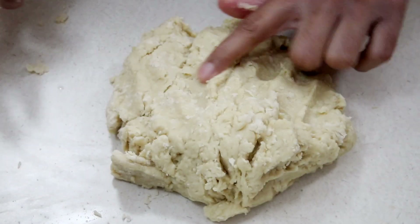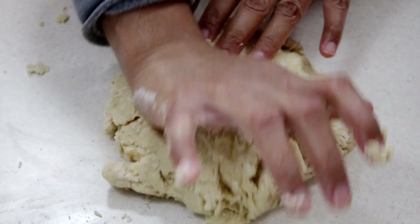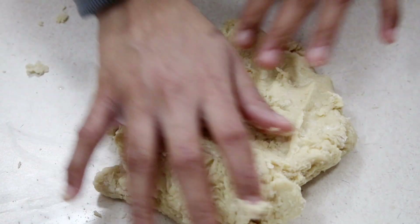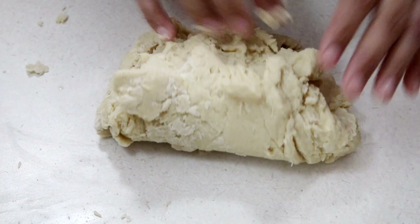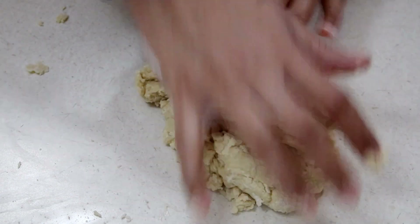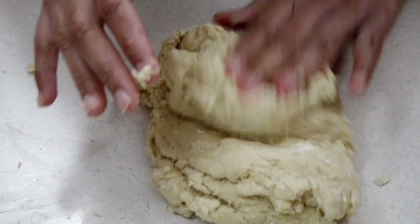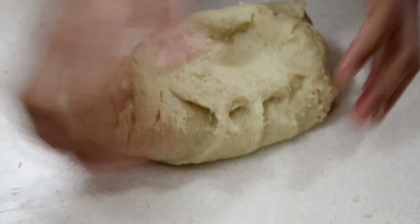Starting in the center of the dough, use the back of your wrist to press out, bring the dough back in, and turn as you go. This is a tacky dough so I'm not pressing hard at all — I'm being very gentle, just kneading and turning, pressing out and pushing it out.